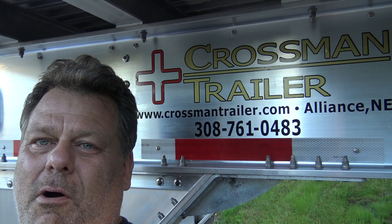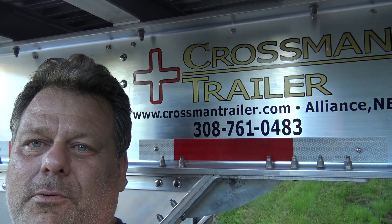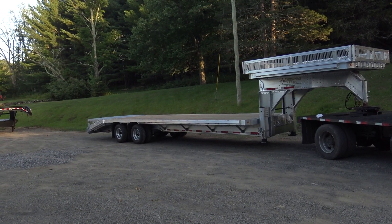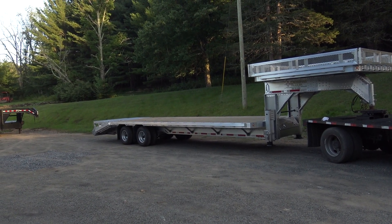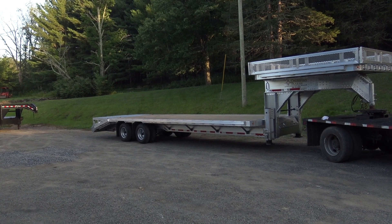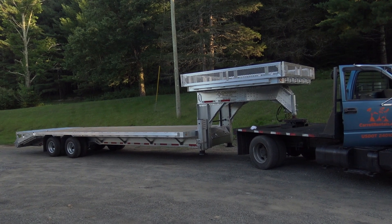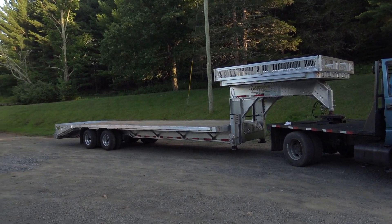Got the Crossman trailer — all aluminum. I'm gonna take a walk around and show you this trailer and a lot of the features it has. It has a 25-foot deck with a 5-foot ramp, so it's a total of 30 feet of deck space. On top of the gooseneck I have a 9-foot platform which is as wide as the trailer.